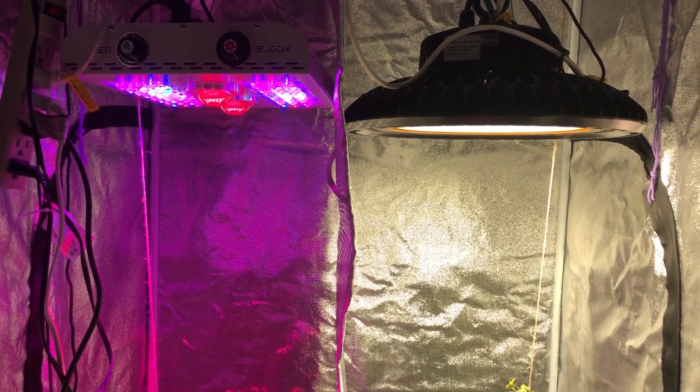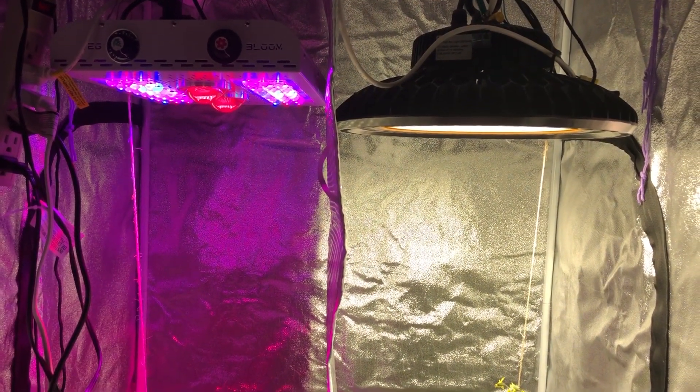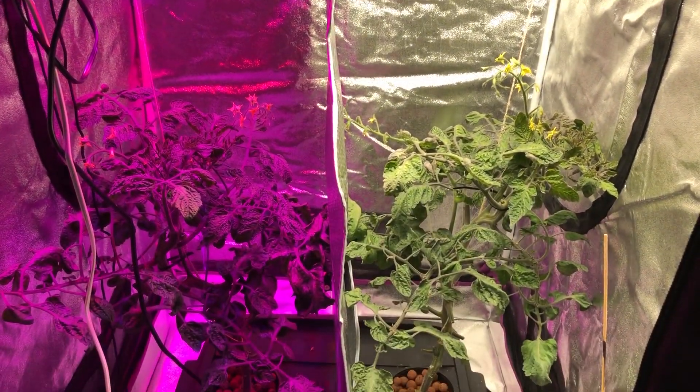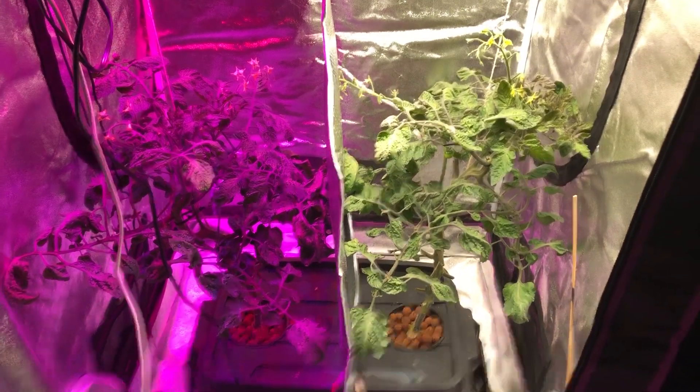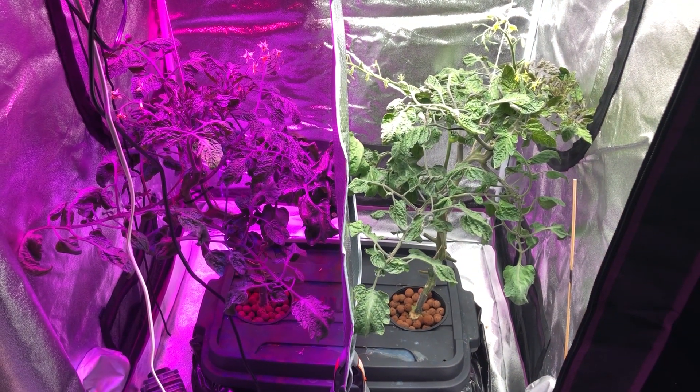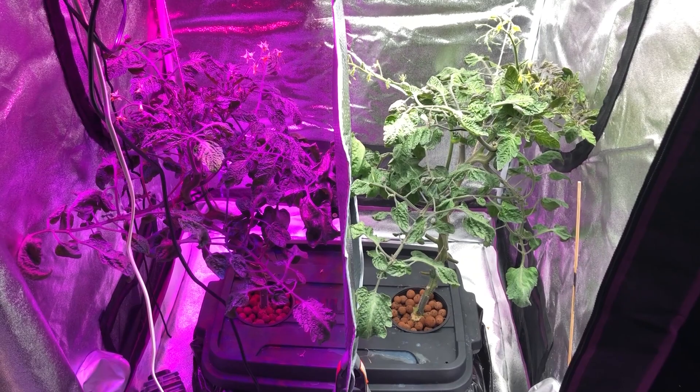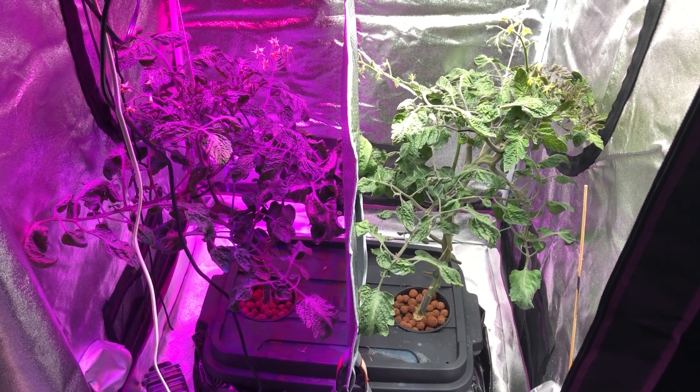Hello everyone and welcome back to another episode of the Max Bloom versus the High Bay LED Light. This is episode 18, and today we're going to talk about the similarities between these plants, pollination, pruning from the last episodes, and I'll talk a little bit about the spectrum as well, as I mentioned in the last episode.